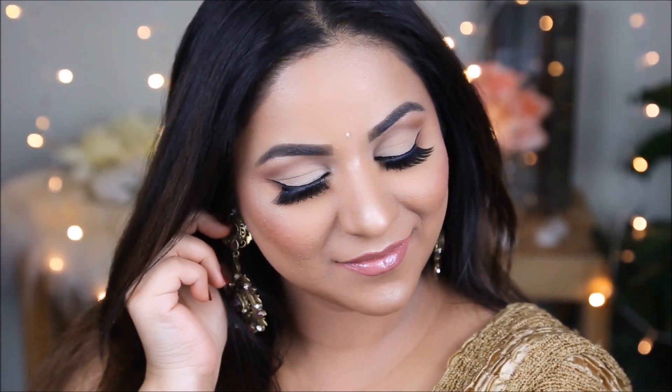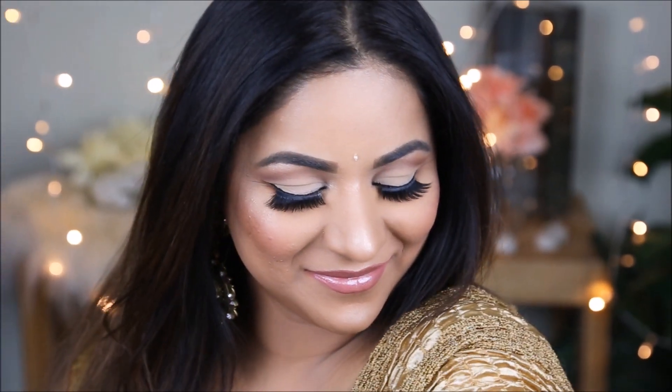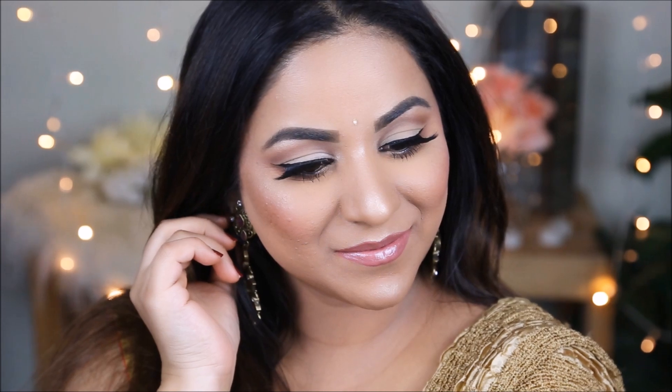Hey guys, welcome back to my channel. If you're new here, my name is Smitha. Today I'm going to show you how to achieve this super elegant look — more of that silent beauty look — without putting in much effort. It gets done very quickly, it's very easy, and can be done by anybody. You don't have to be a pro. This is perfect for somebody attending an Indian wedding as a guest or an Indian party, and you don't have much time or you don't want to be over the top flashing too many colors, but still want to look glamorous.